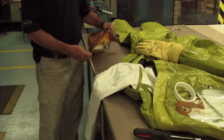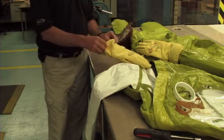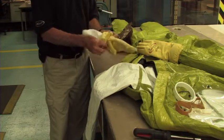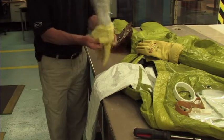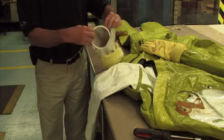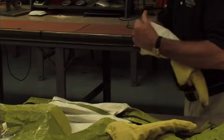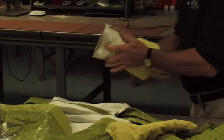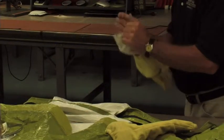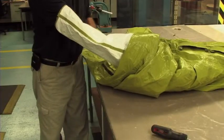Remove the replacement glove from the package. Fold the elastic portion of the glove towards the fingers so that the gauntlet of the inner liner is fully exposed and accessible. Insert the glove ring into the replacement glove. Fold the outside edge of the glove liner gauntlet to the inside of the ring so that the ring is tightly inserted. The sleeve seam should be centered in the palm area of the glove.